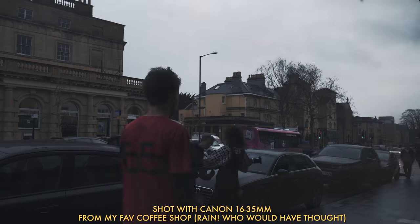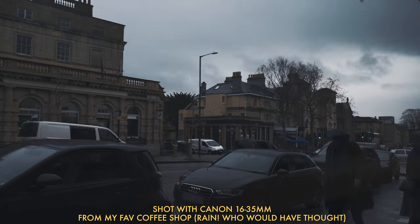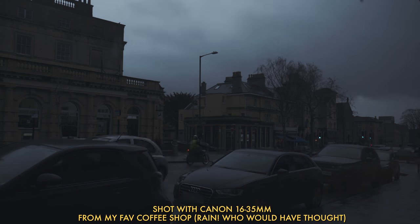My overall opinion: I am super pleased with this lens — it's a class act. It's super sharp, handles brilliantly, it's not too heavy, and gives great colour and contrast. Whilst it's not an f2.8 lens, which I know will put some off, it performs exceptionally and honestly exceeds all my expectations. It's a proper thoroughbred L lens.